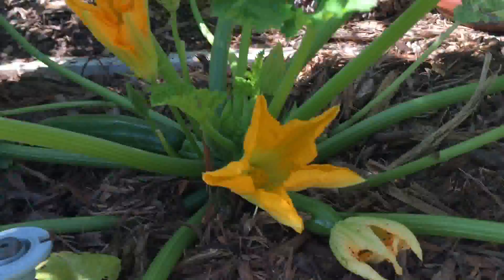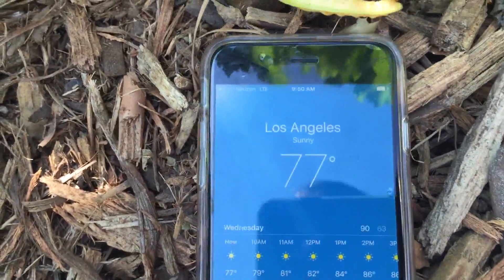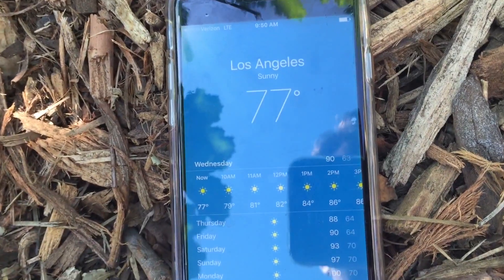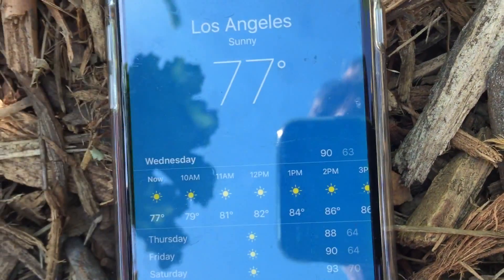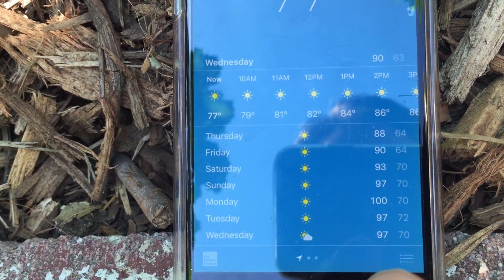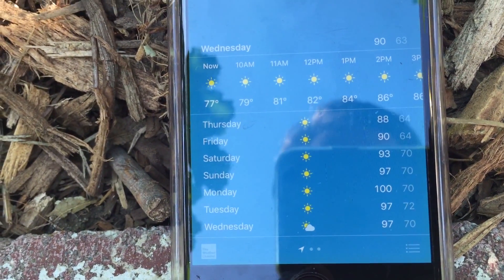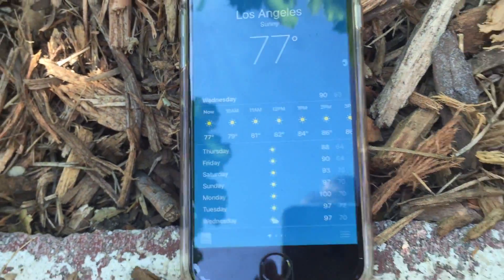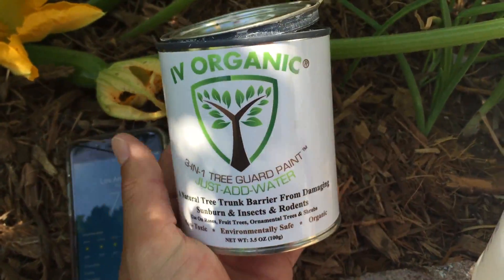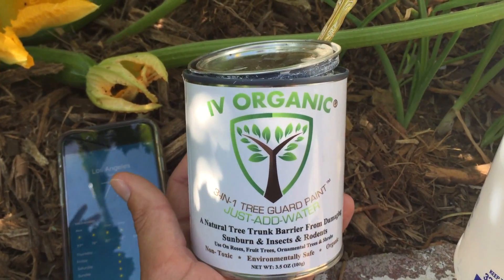What I want to share with you next is here's the weather in Los Angeles today. You can see it says 77 right now, going up to 90. And on Thursday we're looking at 88, 90, 93, 97. And by Monday next week, 100, more 97. So what we're going to want to do is basically create a sunblock for these plants so that we can get them through those worst days.